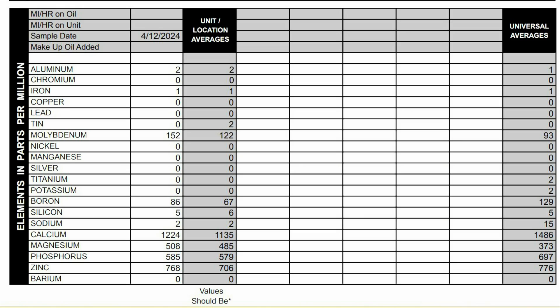Now let's take a look at the elements in parts per million. First we're going to start with the wear metals. Aluminum 2, chromium 0, iron 1, copper 0, lead 0, tin 0, nickel 0, silver 0, titanium 0.